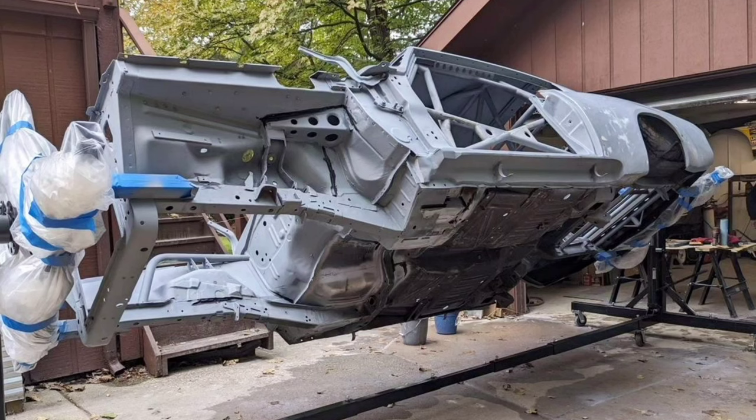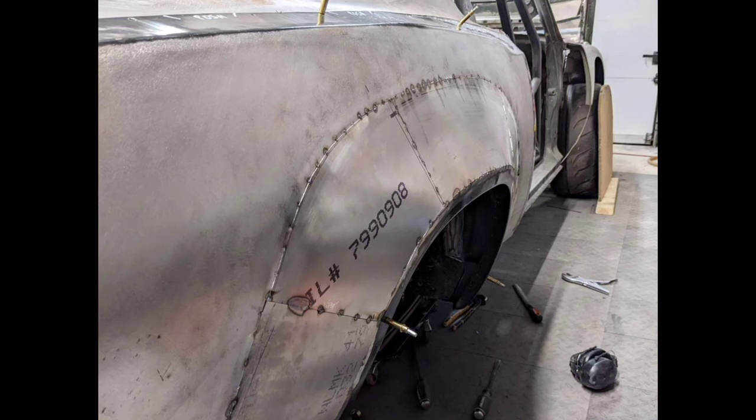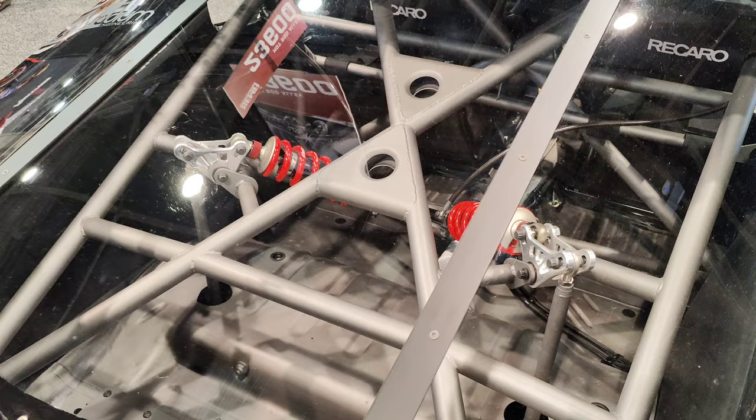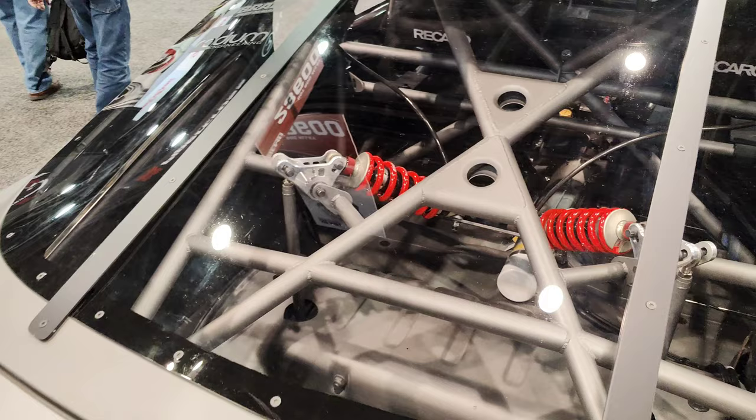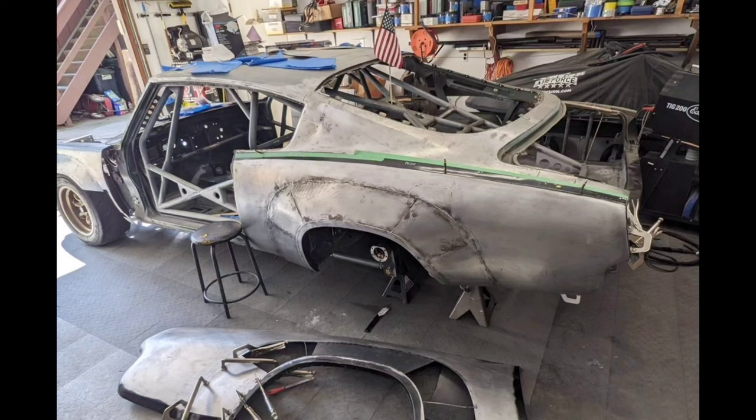These cars weren't that heavy back in the day — around 2,800 pounds, which might have sounded like a lot at the time, but by today's standards it doesn't. Now that it's got pretty much twice the horsepower it came with, it should be pretty fast on the tracks. The engine received the full package — it did the full works.